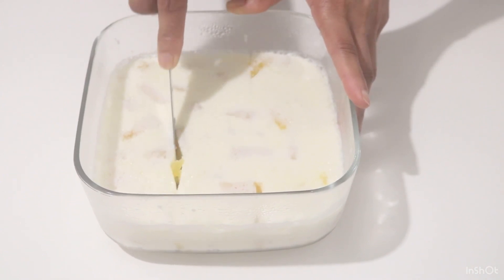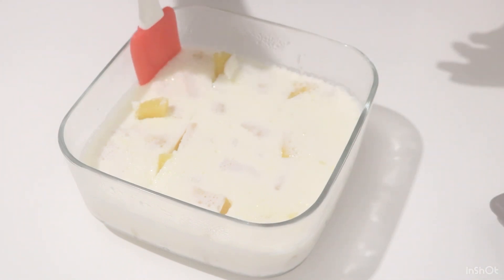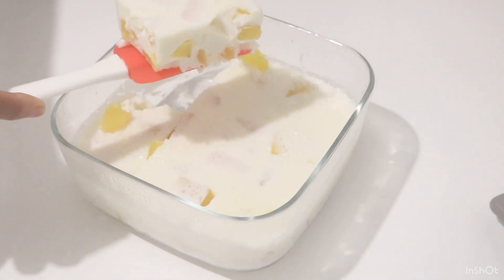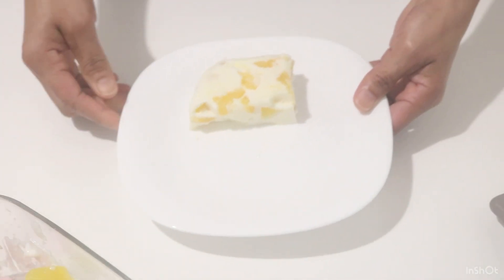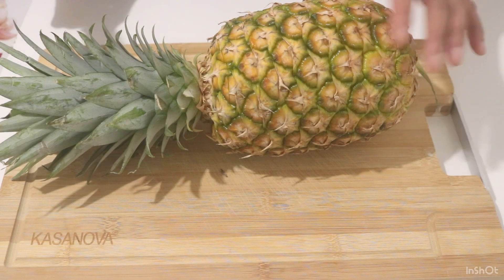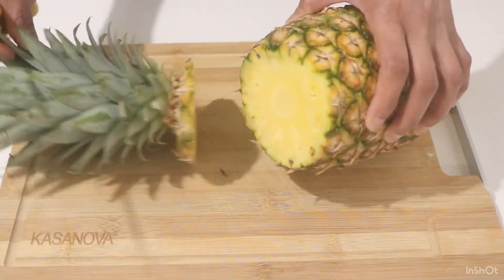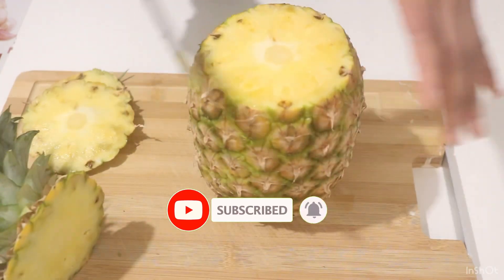Put the curry in the pan. I will remove this half of the hand and I will remove the hand from the hand.